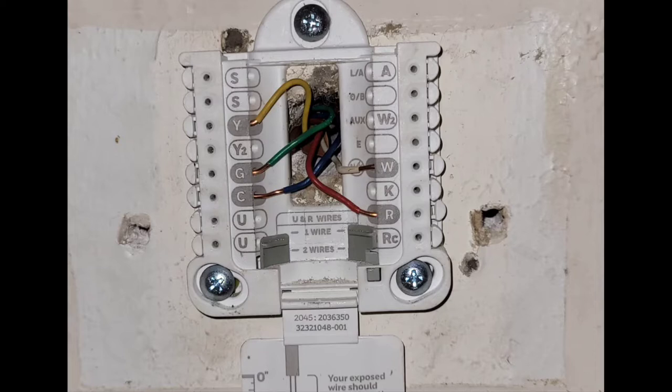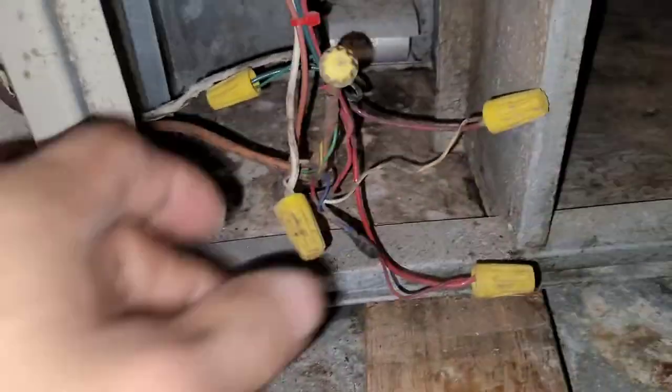If you connect it to C at the thermostat but don't connect it up in the attic, you're not going to have anything working. You've got to have C connected to the common of the transformer. That's what I'm going to show you here in this video — the scenario when you need five wires for your thermostat instead of four.